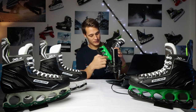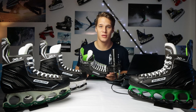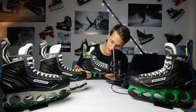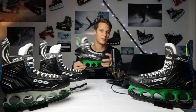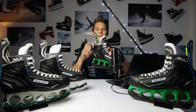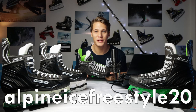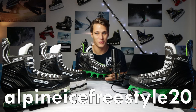The standard T-Blade version in green and the glow-in-the-dark version come in at around 200 bucks, and the basic version is about 10 bucks less. But until Sunday midnight you can get this skate for 20% off with my discount code ALPINEICEFREESTYLE20, so if you want it, hurry up — you won't find it any cheaper anywhere.